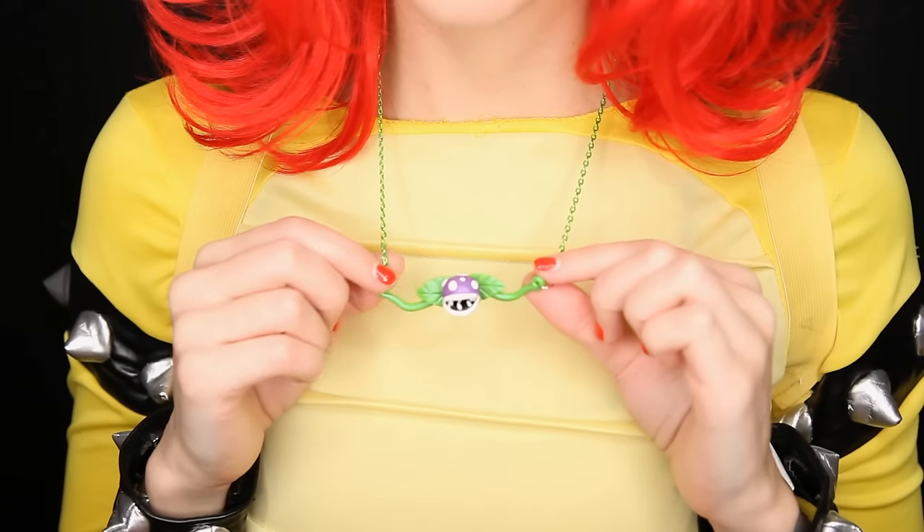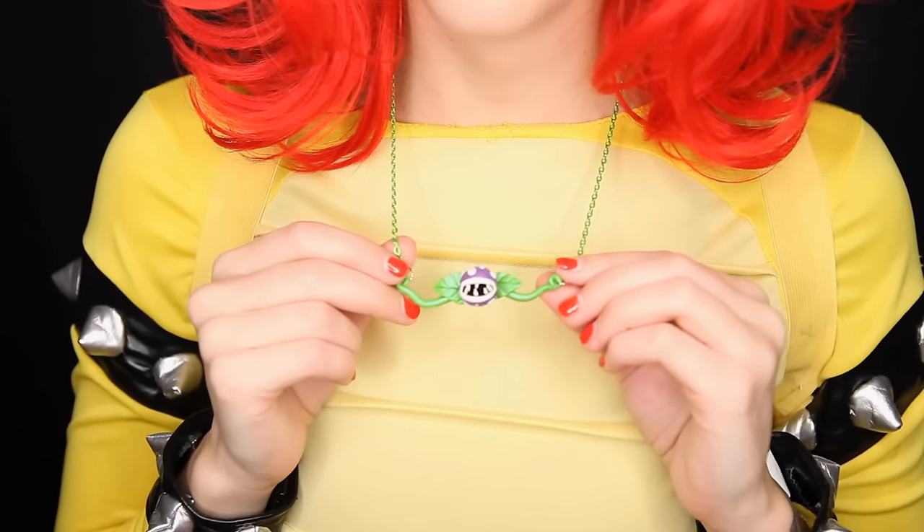Hey guys, this is Jackie, your nerdy crafter. Sometimes villains don't get enough love. For this week's tutorial I am working with the super talented and really sweet Alexa. Alexa and I decided to work on something villain and Mario themed, and so you guys will learn how to make your very own poison piranha plant necklace.